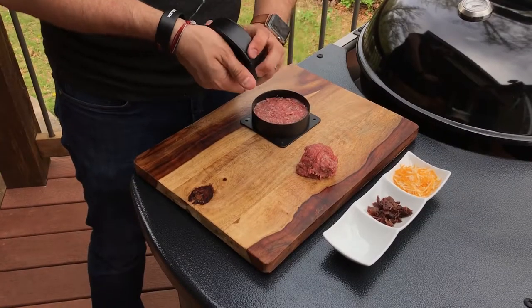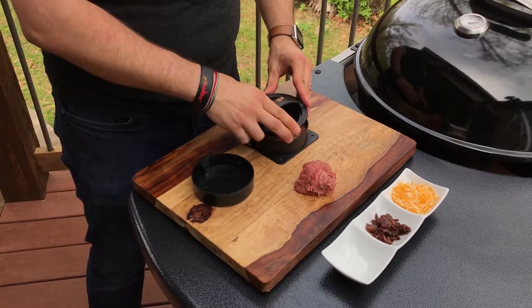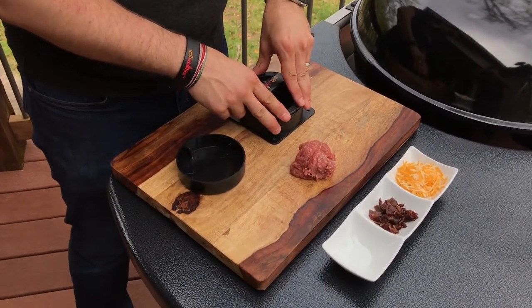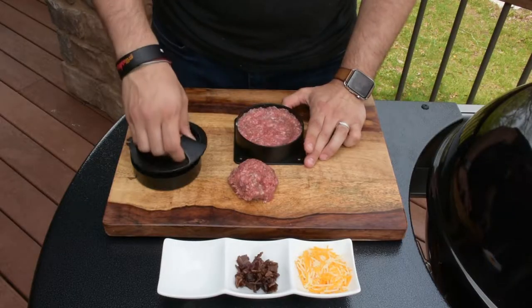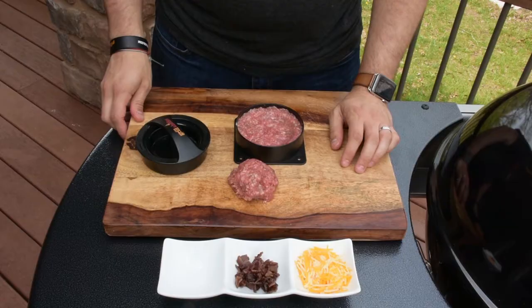So then we will remove the top cap, center it over the piece of meat, and create our cavity. Once your cavity is created, you just lift and twist. And now the part that we've all been waiting for — we're going to stuff it.